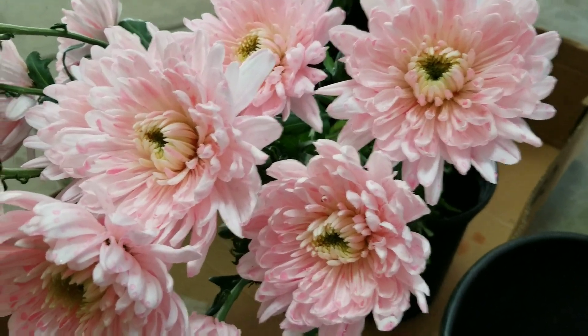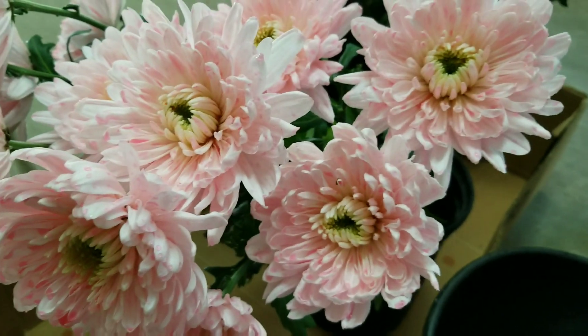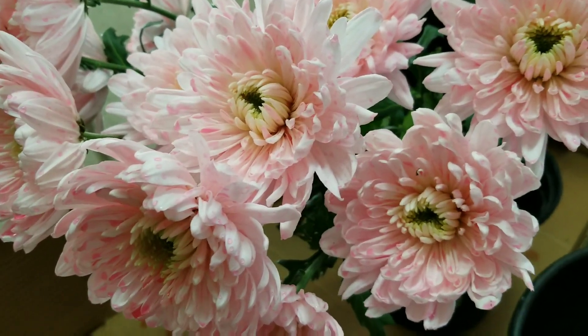I'm going to dip it in the water and when you dip it in the water it will turn beautiful. The petal is not even right now, so I'm going to dip it in the water and it will even out beautifully.